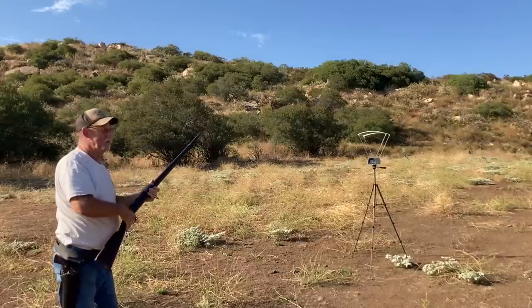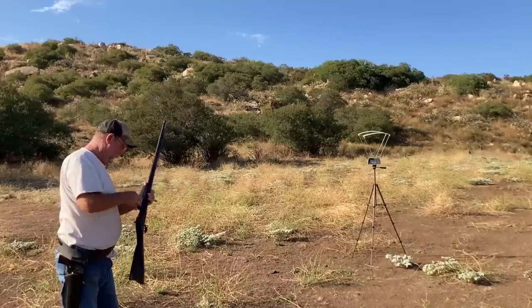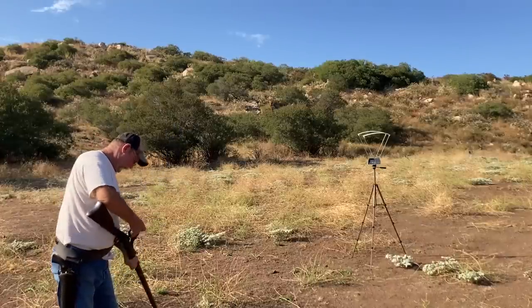This thing is a squirrel gun — a 50-caliber squirrel gun. It's a fun, light-shooting load even with the full black powder charge.